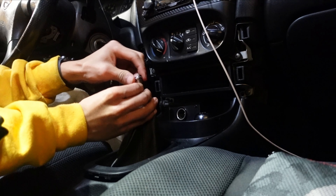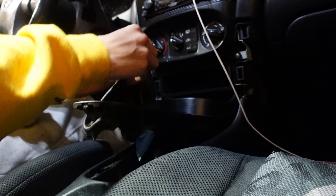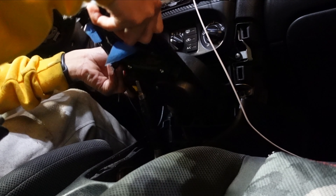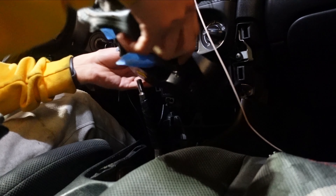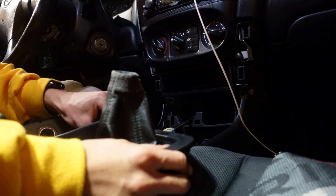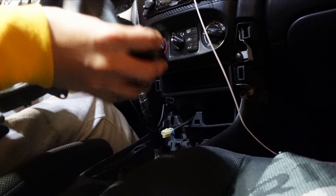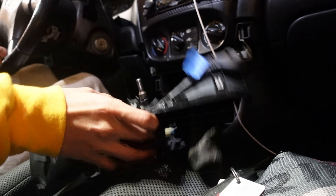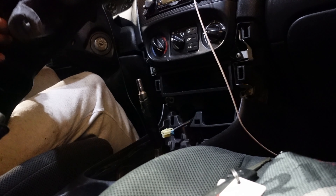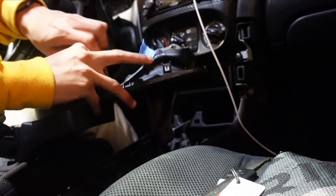Going to take off the shift knob — got the thing on tight. I think I have a lock nut. I'd go get a wrench but since David took all the tools I don't have any wrenches, so we're just going to do it this way. This shift knob is from Skunk Racing — it's pretty heavy and honestly really good quality. So we're going to take the nut off.